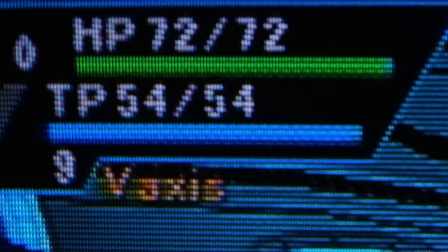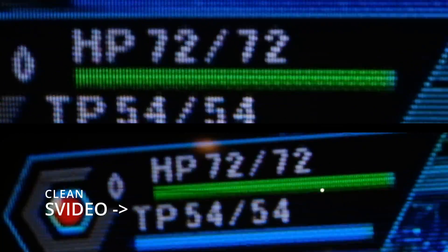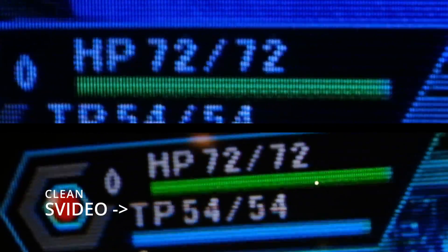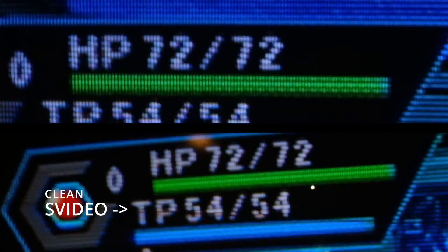The other artifact that you'll see a lot on poor S-Video cables is dot crawl. As you can see with the life bar here in PSO, you see this weird fuzziness around the edge — it's almost like the pixels are moving around and vibrating. This is dot crawl. You'll see this a lot with life bars. Here's the Performance cable on the Dreamcast showing a nice, clean image once again.